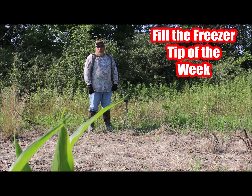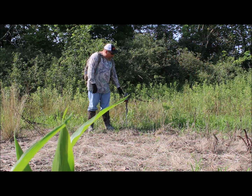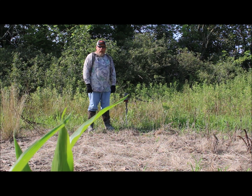Out here at the new farm. It's July 23rd. Just put this camera up and made this homemade little stand for it. It's hard to get on some trees because there's so much undergrowth in front of them.